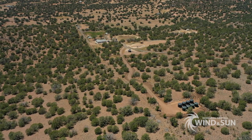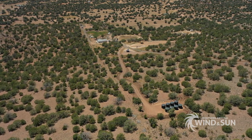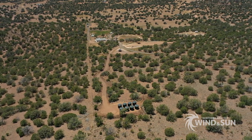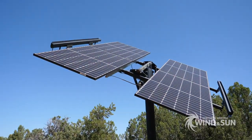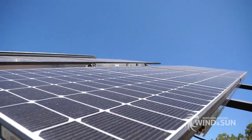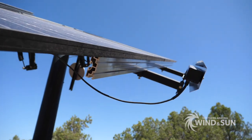Hi, this is James with Northern Arizona Wind & Sun. Today we're going to talk about a water pumping system. We're out here in Northern Arizona at a client's property. He's got 20,000 gallons of water storage, an 11 SQF2 Grundfos pump, and about 1,400 watts of solar powering that pump. He can maintain all of his water needs for himself and his irrigation, his farm, from that system.